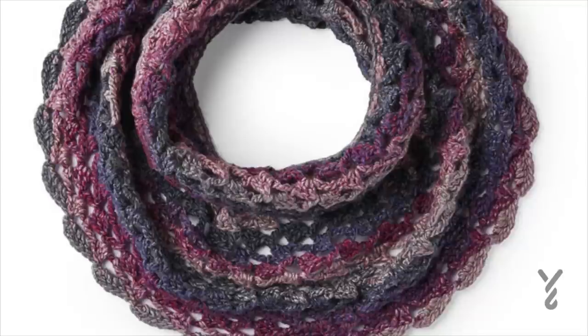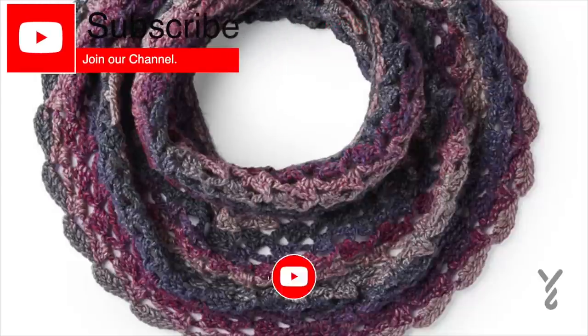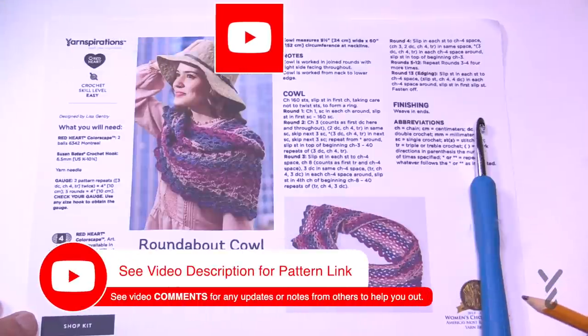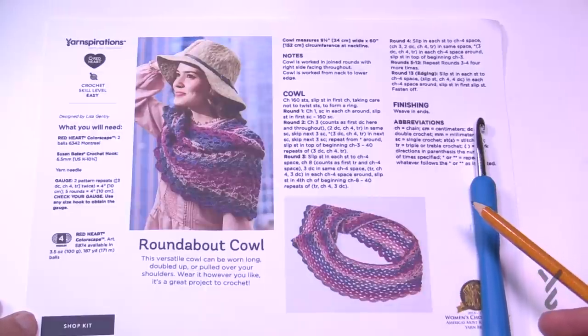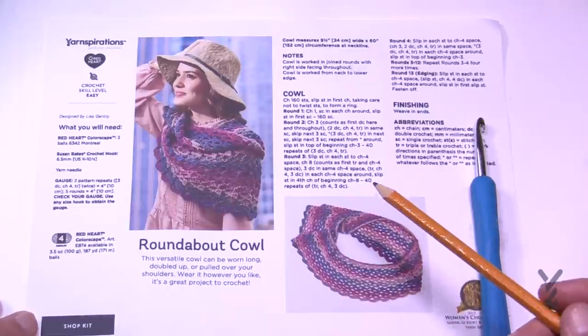This video is divided into chapters. If you want to skip ahead, just look at the sliding bar underneath the playing window to see the chapters. Welcome back to The Crochet Crowd and to my friends at yarnspirations.com. I have a cowl for you. This is an easy level. The yarn is Red Heart Colorscape, which is technically discontinued, but you can use any yarn where a 6.5mm hook can work, or you can change the yarn as well.